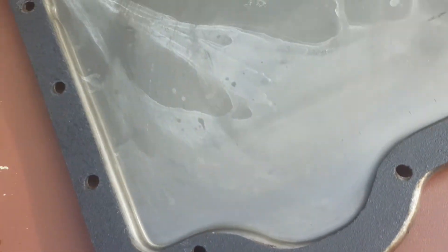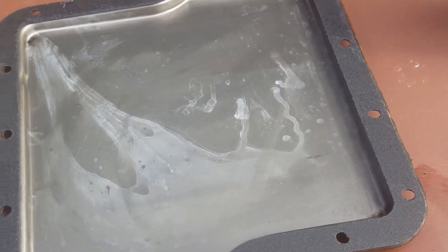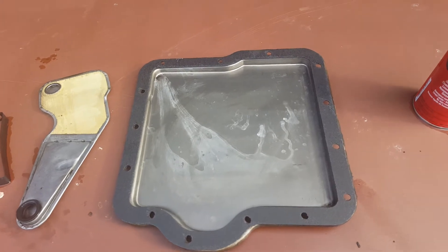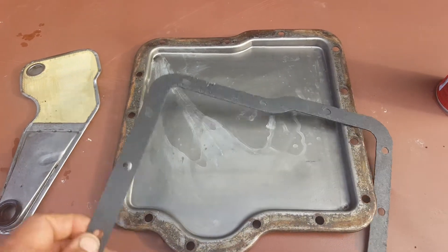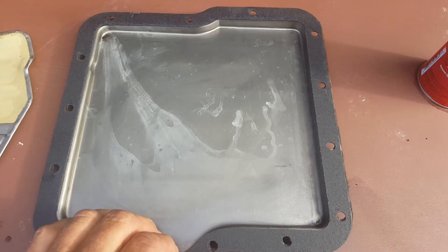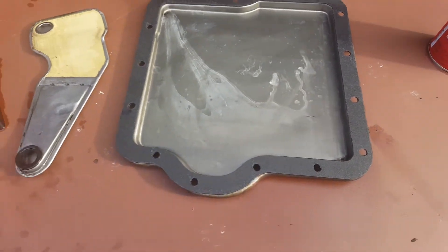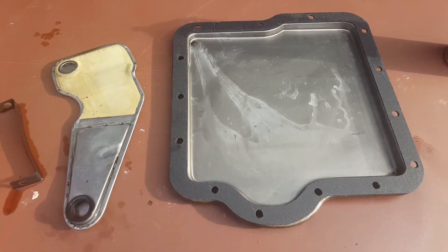We're back now. I removed the pan and checked the pan gasket to make sure I got the right one — the holes all lined up, so I got the right one: a Fel-Pro gasket. By the way, this is a two-speed Ford-o-matic automatic transmission.